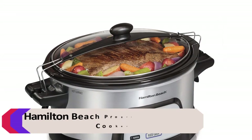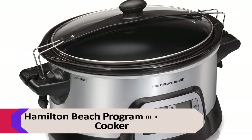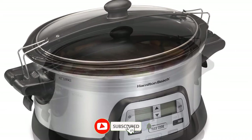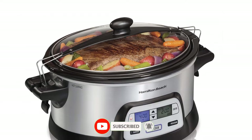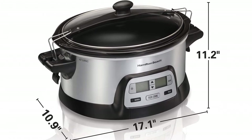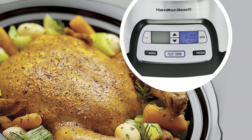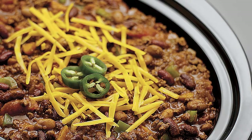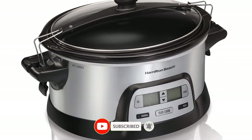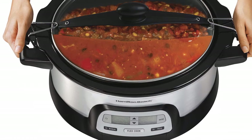Number 4: Hamilton Beach Programmable Slow Cooker. This slow cooker is a great choice for those who want a reliable and affordable slow cooker. It has a simple design that makes it easy to use, and it comes with a variety of features. It has a 6-quart capacity, perfect for large meals, and a timer that can be set for up to 24 hours. It also has a warm setting to keep food warm after cooking, and is made from high-quality materials, so it is built to last. Advantages: 6-quart capacity, simple programming, and easy cleanup.